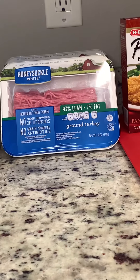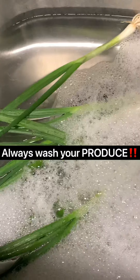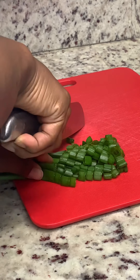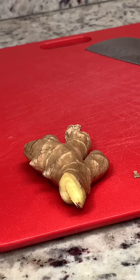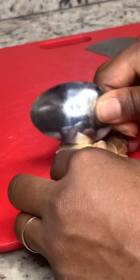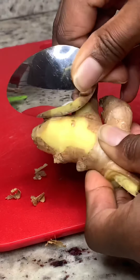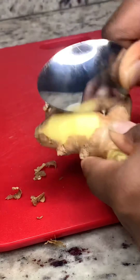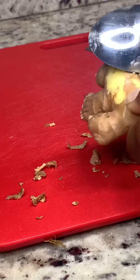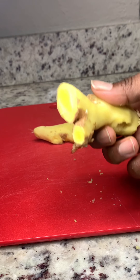We're going to start with the meatball side first. Preheat your oven before you get started on the meatballs. We only need a fourth cup of green onions for our meatballs, but we're also going to put some on top. I'm also going to take this time to peel the ginger. I use a spoon before I grate it to peel off the skin — you'll just do that around the entire ginger. Peel the skin off the ginger and then you'll grate it.